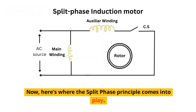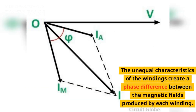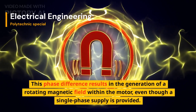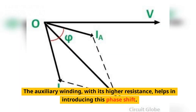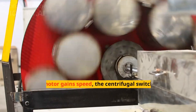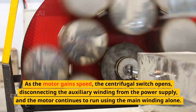Here is where the split-phase principle comes into play. The unequal characteristics of the windings create a phase difference between the magnetic fields produced by each winding. This phase difference results in the generation of a rotating magnetic field within the motor. Even though a single-phase supply is provided, the auxiliary winding, with its higher resistance, helps in introducing this phase shift. The phase shift allows the motor to develop starting torque and initiate rotation.